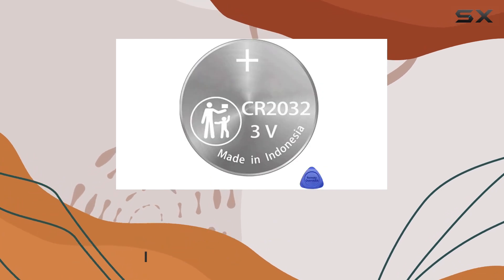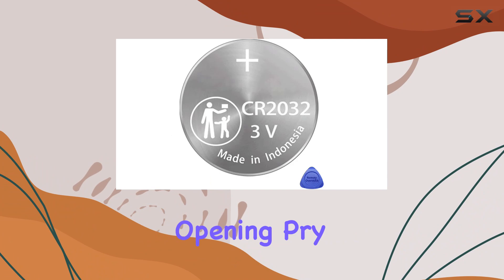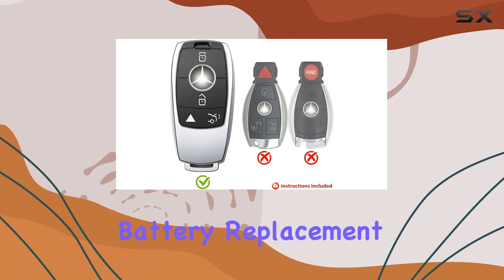This package not only includes 2 OEM batteries but also comes with a convenient opening pry tool, making battery replacement a breeze.